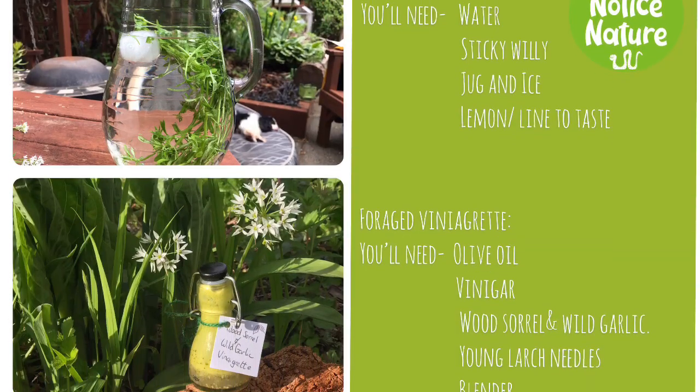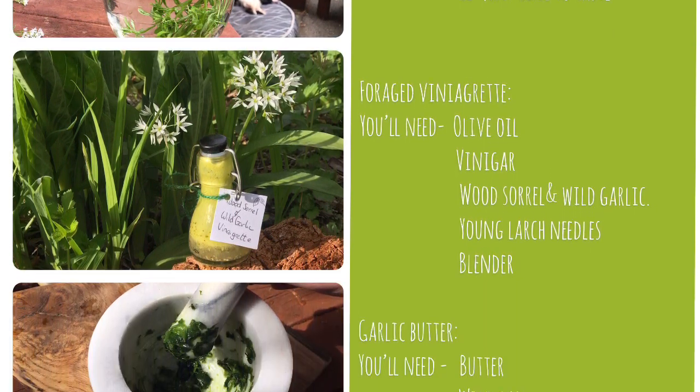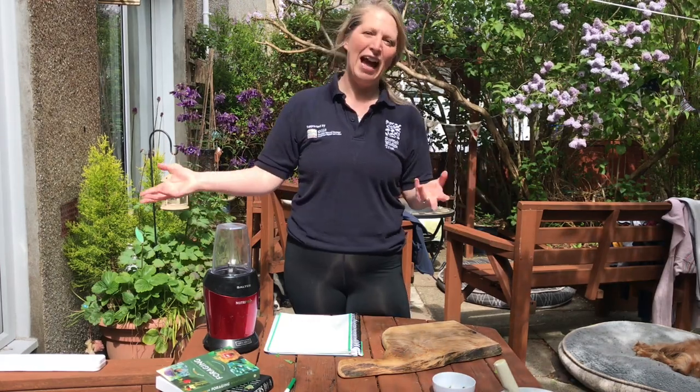Today we're going to look at some recipes from nature. When we go foraging, you need to be mindful. You can't just go in and take a whole load away — it could devastate the species. So make sure that you're just taking what you need. Leave plenty for the pollinators, leave plenty for other people, and leave plenty to look nice for us all.